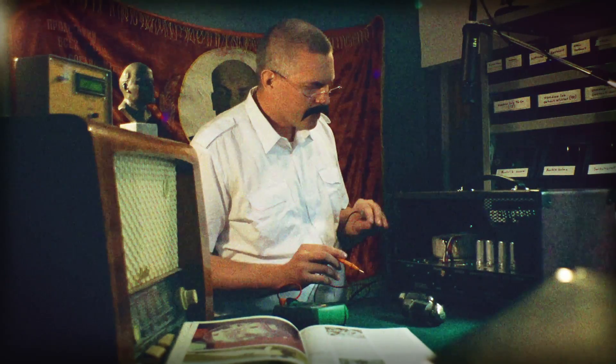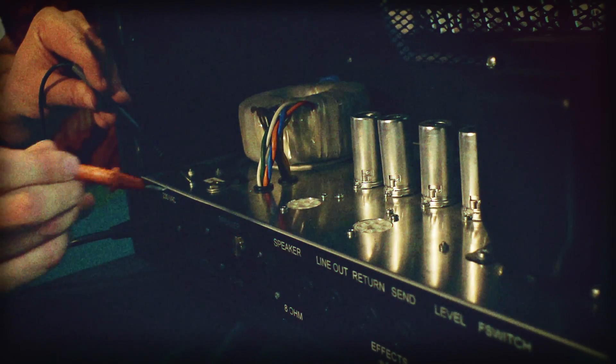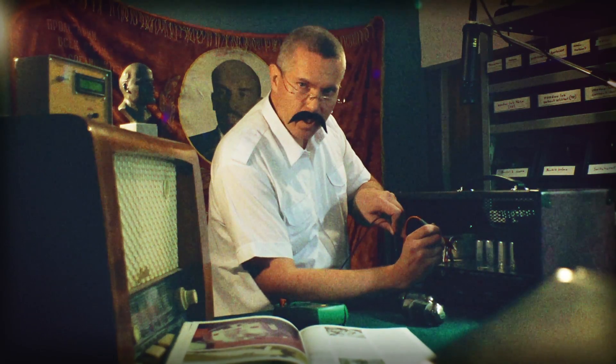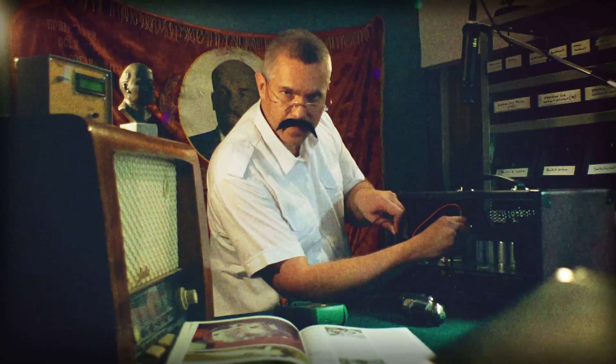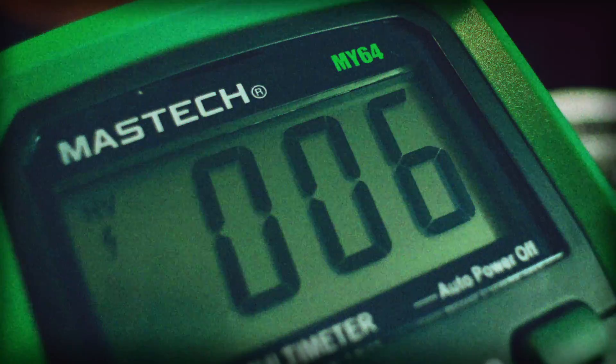Then we know that this amplifier is working correctly and it is safe to put our tubes into their sockets. Starting with pin number 3 — I will count them counter-clockwise starting from 1. We have 500 volts of direct voltage, which is very much. Next, we have 502 volts, which is also very much.